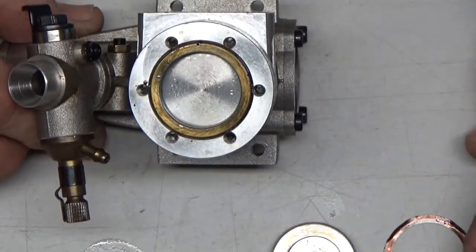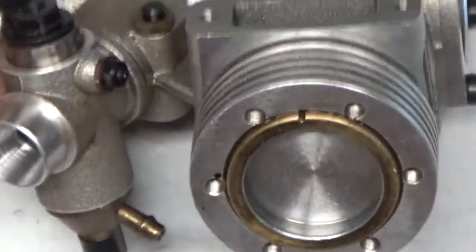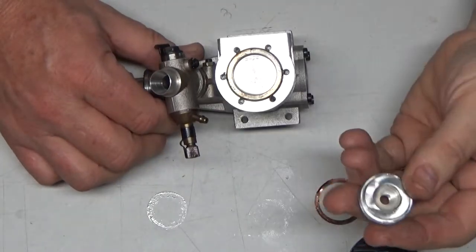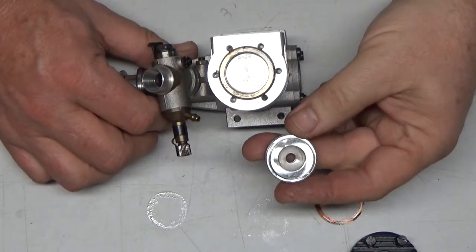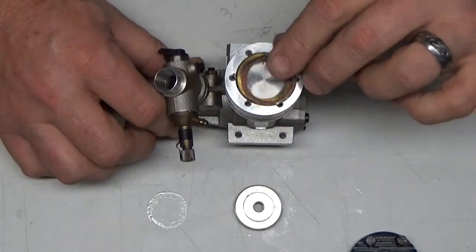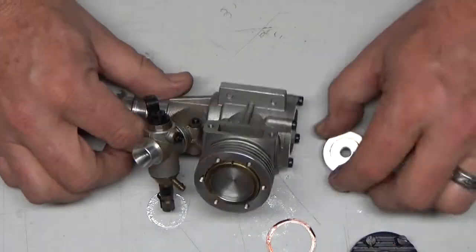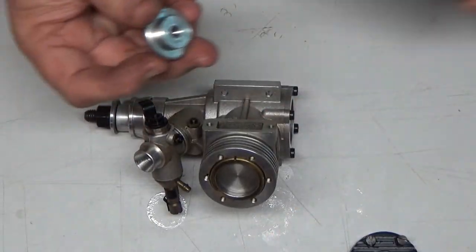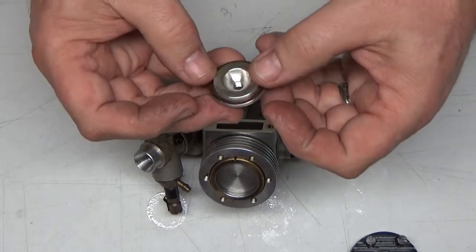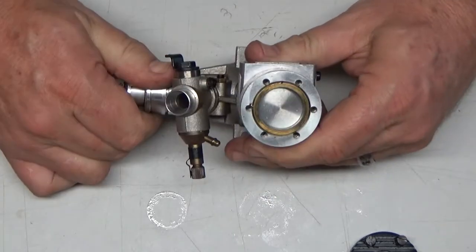Okay, so we have a shim here, and actually another shim. Here's the glow plug insert — it had this shim in there. So the assembly goes like this. And there you go — top of the piston.